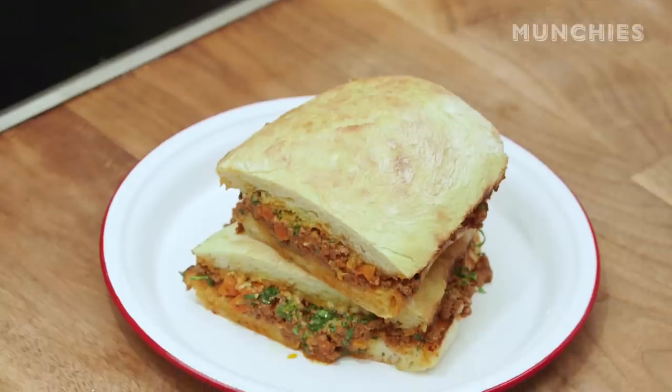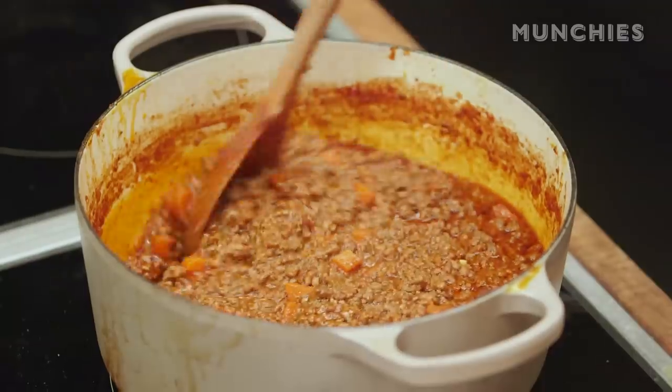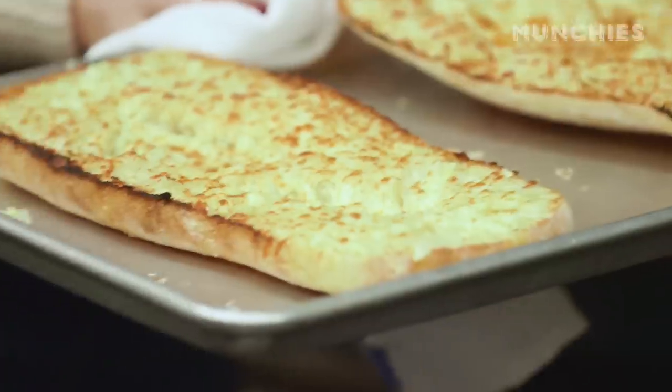I'm Faraday, Culinary Director at Munchies, and today we're going to make an Italian sloppy joe. An Italian sloppy joe is basically a classic bolognese combined with a really cheesy garlic bread. You put it together in a sandwich, and it's delicious.